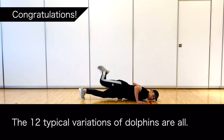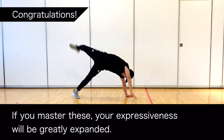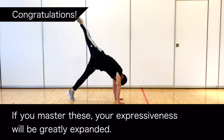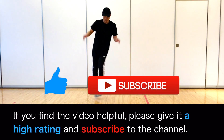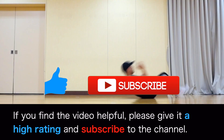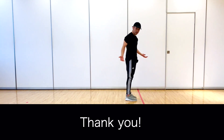Congratulations! The 12 typical variations of dolphins are all covered. If you master these, your expressiveness will be greatly expanded. If you find the video helpful, please give it a high rating and subscribe to the channel. Thank you very much!